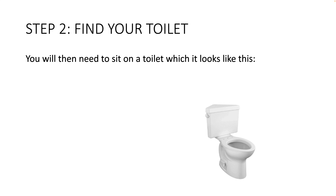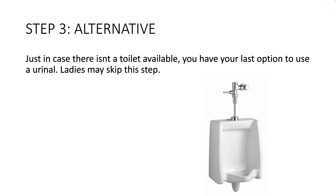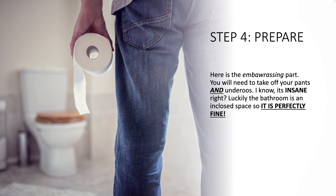Step two: find your toilet. You will then need to sit on a toilet, which looks like this. Step three: the alternative. Just in case there isn't a toilet available, you have your last option to use a urinal. Ladies may skip this step.